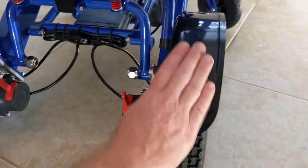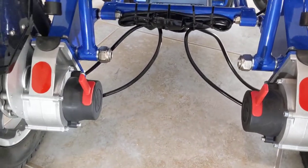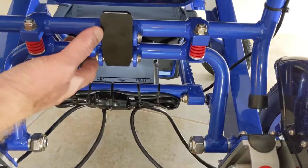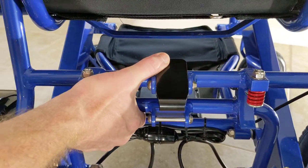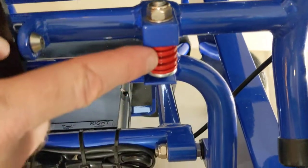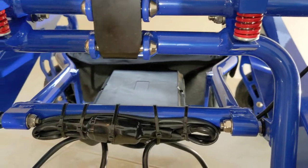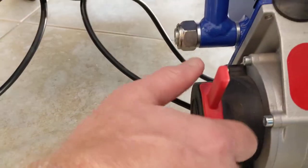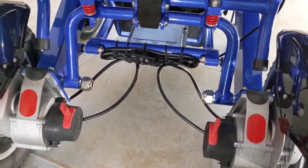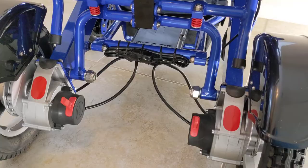Each hub has a 250-watt motor, one on the right and one on the left, with reflective material on the fenders. In the back of the chair is the latch that allows easy unlatching and folding, somewhat like a clamshell. There are also dura shocks designed to absorb energy from the ground. Latching mechanisms on either side let you switch between push-chair mode and power-chair mode.